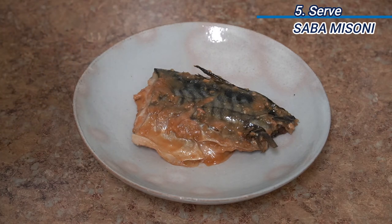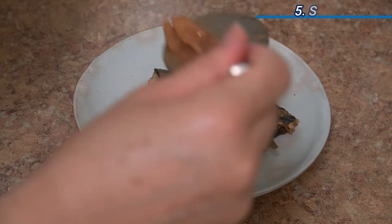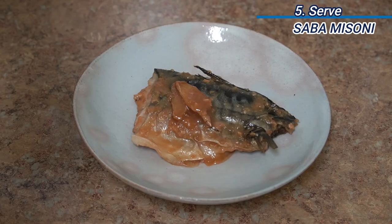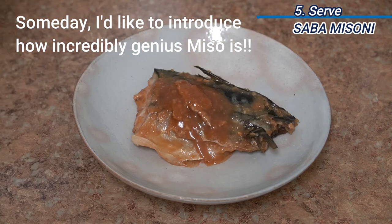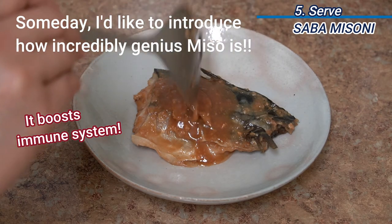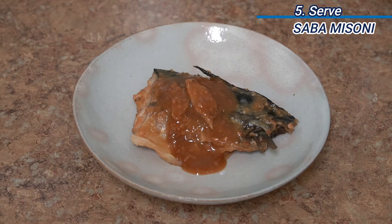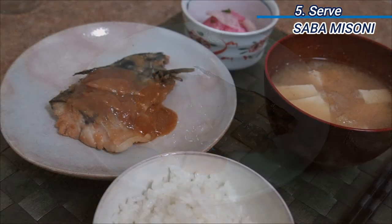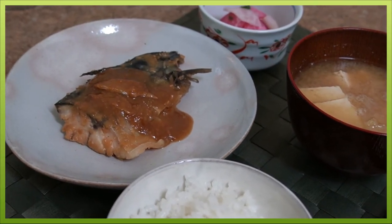Mackerel is a great ingredient because it's easy to get, very economical, and a good source of fish oil. Miso is also one of the greatest Japanese seasonings — it helps to boost the immune system. So, how was today's recipe? See you next time, bye!